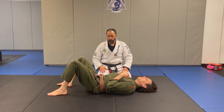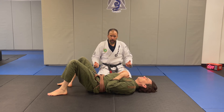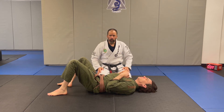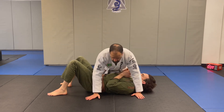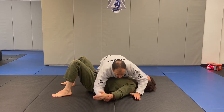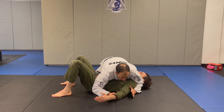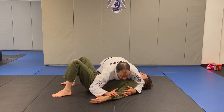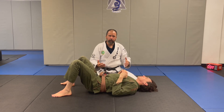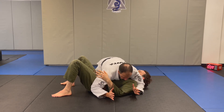Number two is what we call the wrestler's pin, and there are two variations: the head and arm version and the crossbody version. In the crossbody version, I'm using my knees to control the hip and shoulder, and my elbows to bring his body into me — almost like squeezing him doing an ab crunch. This is good for attacking the arm. I prefer to have one leg out driving, but you can play with both variations.